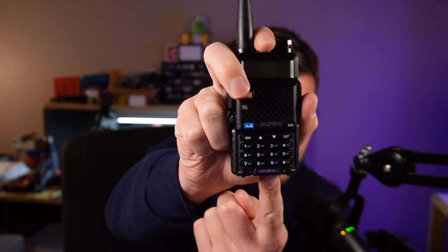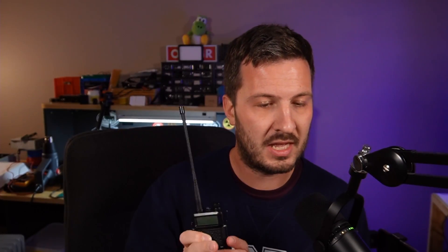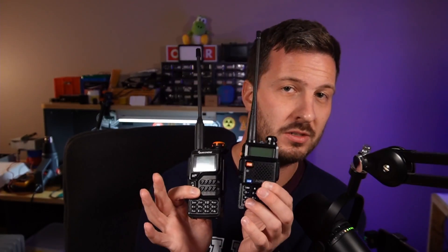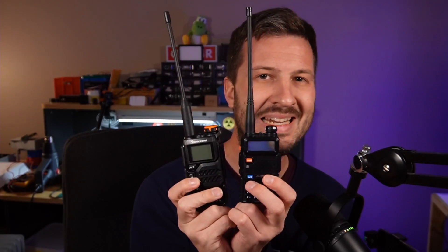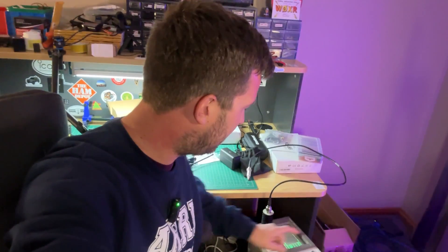What I've got here is a UV5R3. This is a common radio that you can buy off Amazon — the bog-standard UV5R. So which one is going to come out supreme? Which one is going to be the cleanest radio on the air? For this test, I have my trusty Agilent HP8924C test set.